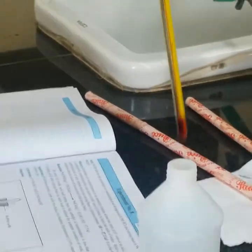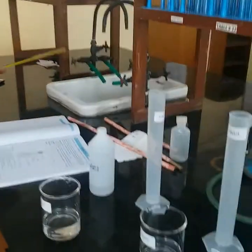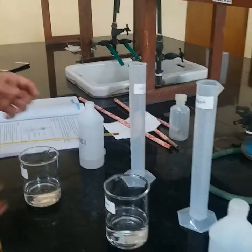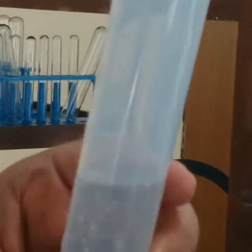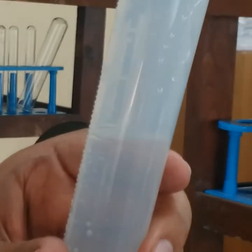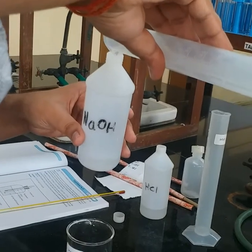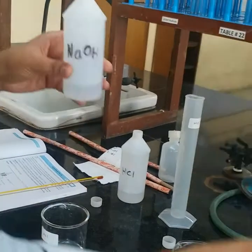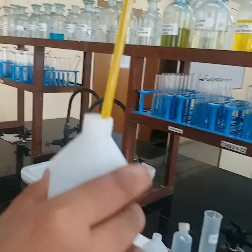Now I am washing this thermometer with water, because I have to take the temperature of NaOH as well in the same way. I am now taking NaOH — 50 ml. I am transferring it into the NaOH polythene container. I am then again measuring the temperature of NaOH. This temperature is my T2. The temperature I took initially for HCl is T1.